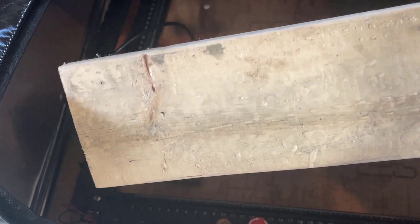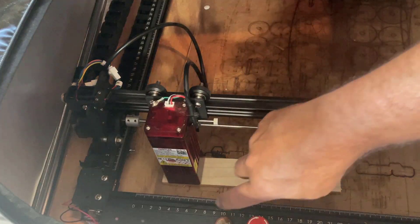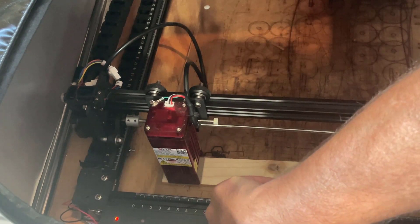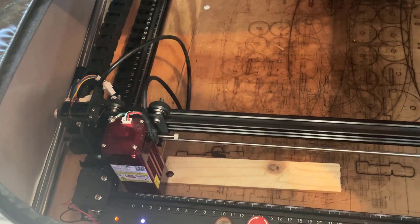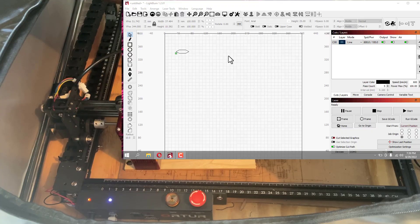I was aiming for four millimeters thick but it was just guess and check. Now if you're looking, that piece of wood does have a hole in it — that's because I was already successful and I'm just sharing with you what I learned.